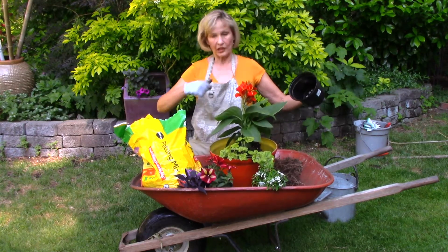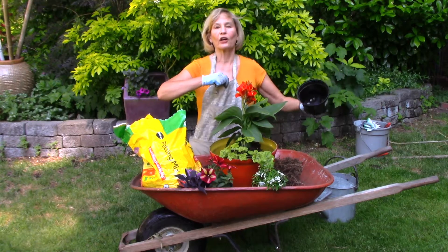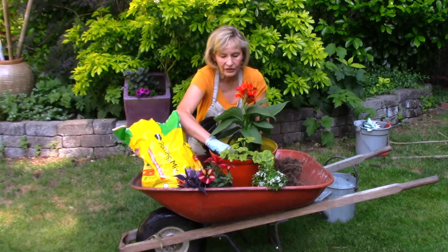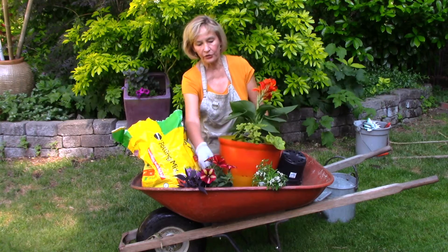Another tip: I'm wearing my regular clothes, getting ready to go someplace. I have a gardening apron that I throw on that has my clippers and everything in it so I can do planting very quickly. I've got my thriller — the canna. I've got my spiller — the geranium. And now for my filler, I love these bicolored petunias.